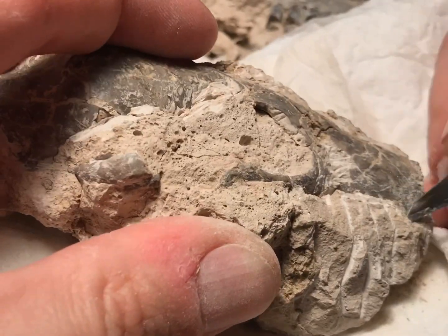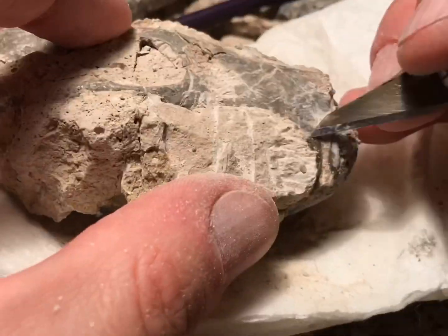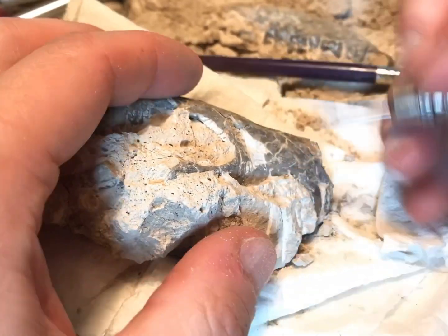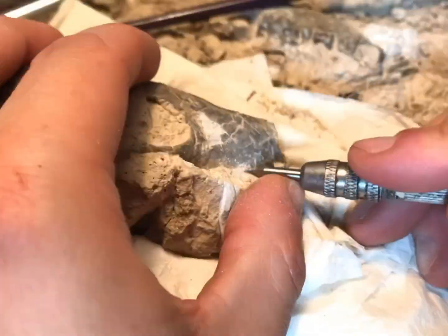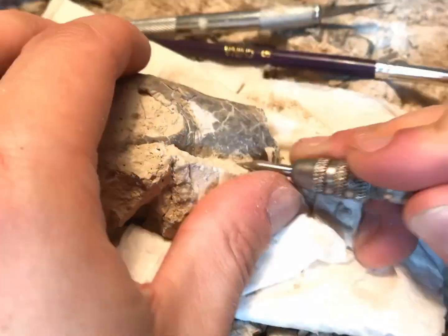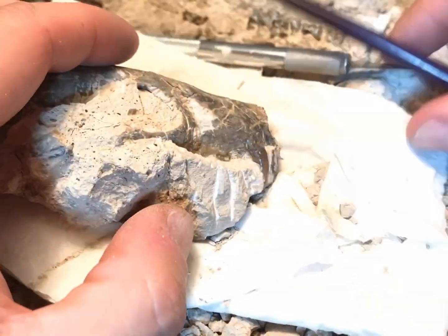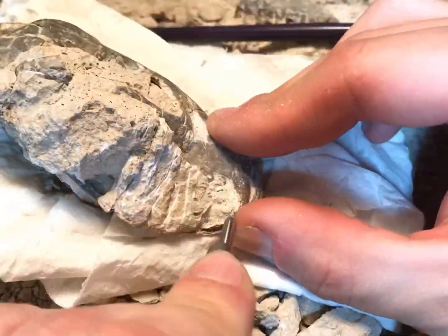If you're wondering what the liquid is that's sometimes brushed onto the bone as I'm exposing it, that's a chemical called Paraloid B72, which when diluted with acetone to about a three to four percent dilution gives a great chemical to help preserve fossil bone. When brushed on, it seeps into all those little cracks and fissures — some not even visible to the human eye — and it really gives that bone strength and helps with preservation.